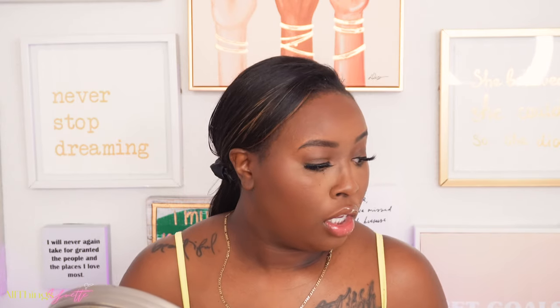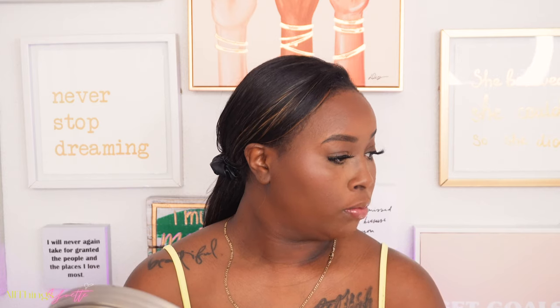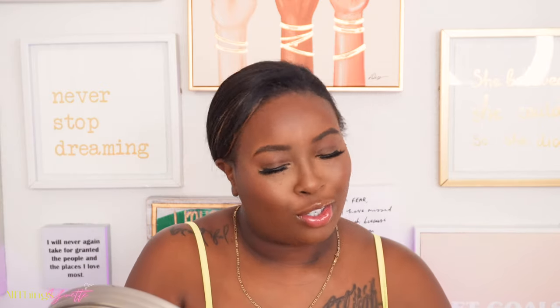I look good, y'all! I think that's it as far as makeup. I'm gonna go ahead and do my hair — and I'm about to say my edges, but that is my hair — so I'm gonna do my hair, put on my sweater, and then I'll be back to close out this video.